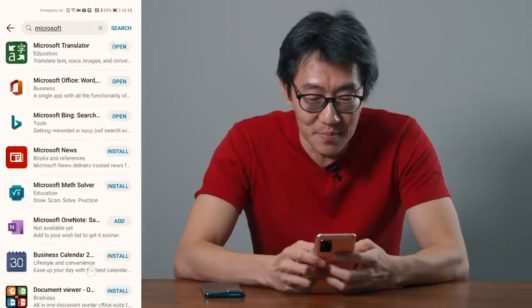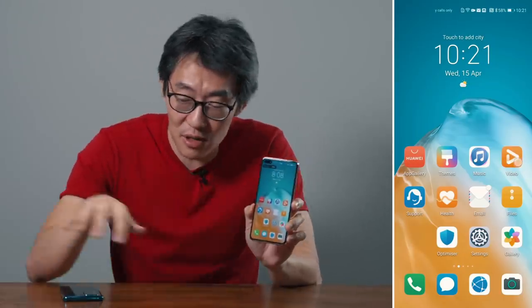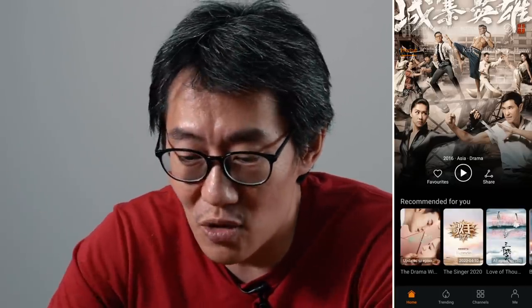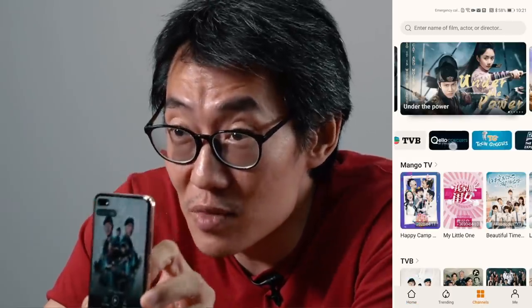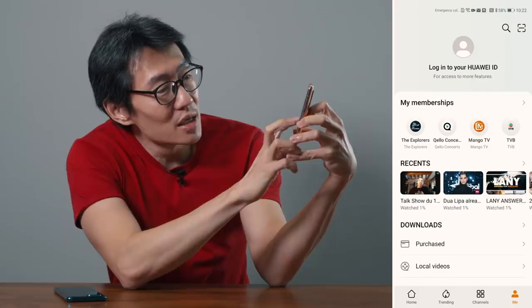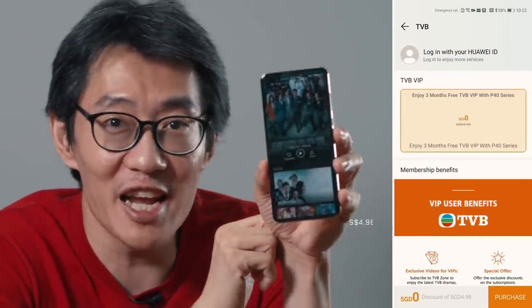Huawei has also been upgrading the built-in apps on the phone. I've noticed they've replaced the third-party office app with actual Microsoft Office, which is officially in the app gallery. Not only that, Huawei's own video app that's pre-installed — Huawei Video — is actually a streaming video app. You can watch TVB dramas, Mango TV, and other Asian content. TVB dramas for free — that's cool.